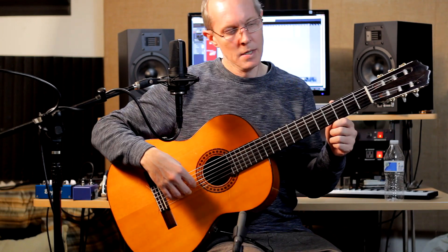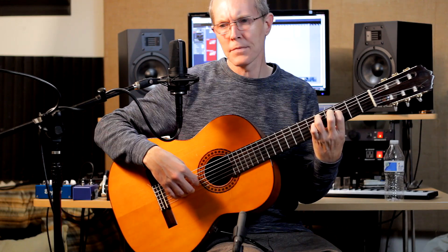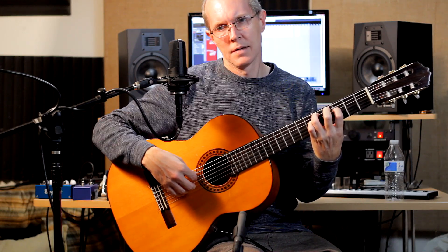Once you have that rolling, you're going to get the 4th string at 3 and the 5th string at 5, and then you're going to have this.